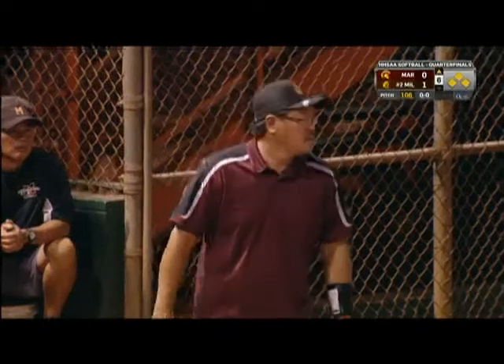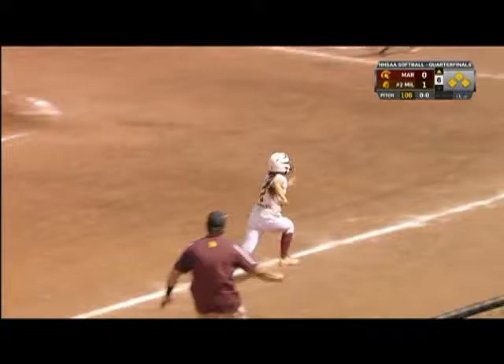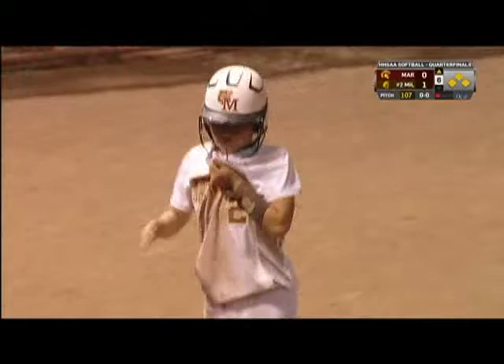Kim got out of it, or she'd have to do a real Houdini act to let that happen twice. There's a pop-up right side — let's see if they send the runner. The catch is made, here comes the throw to the plate. Oh, they got her dead to rights, they run her back to the bag and got her at third base — a double play! The other runners are safe on the bag. What a play by Todami and a great play by the catcher Okamoto.